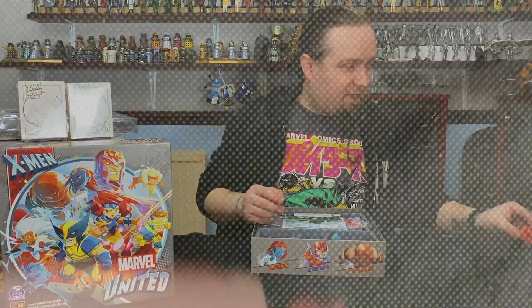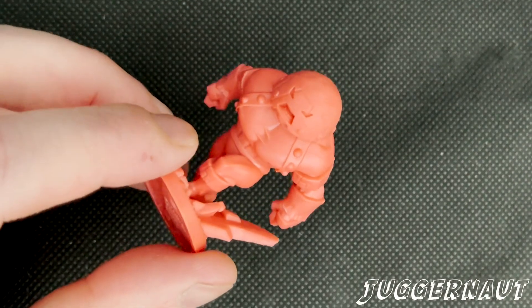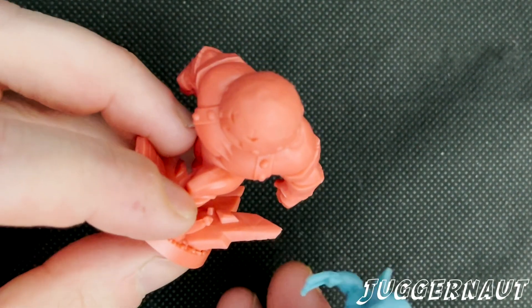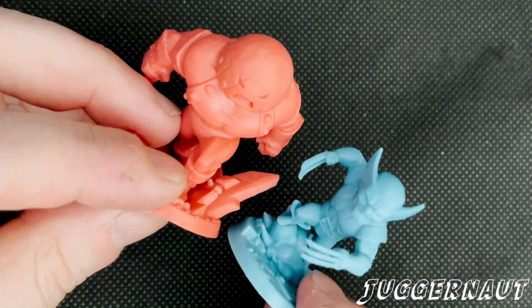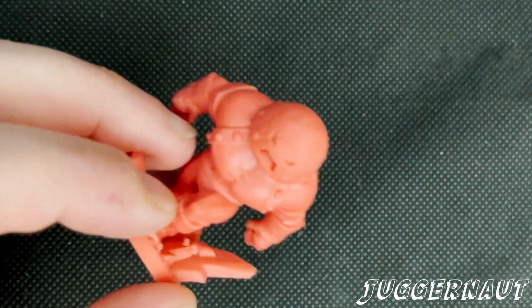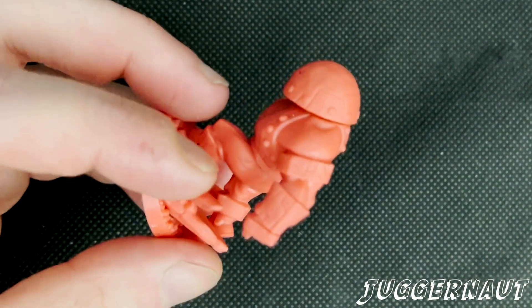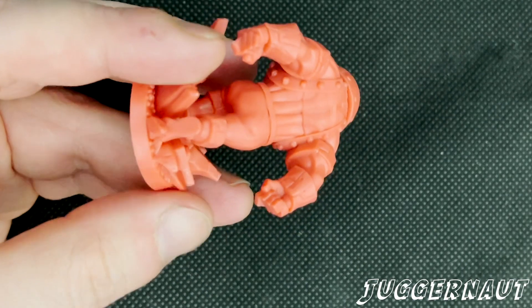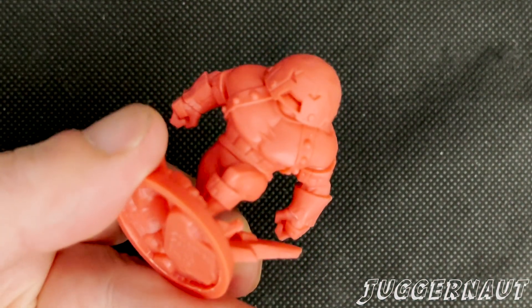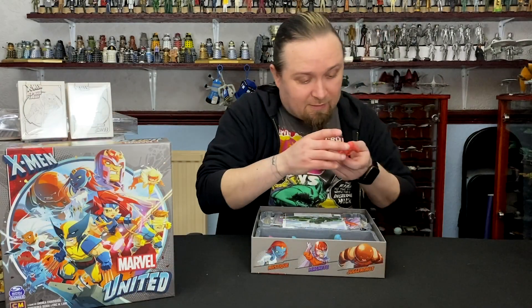And then last but not least for the figures in this box, you've got the Juggernaut. This thing is chunky — if I put Wolverine next to him, it's a bit of a chunk, look at that. Incredible. It's got a good weight to it as well. Looks mean. It's going to be awkward to paint in that helmet, not going to lie.